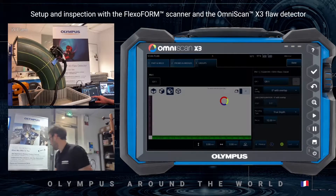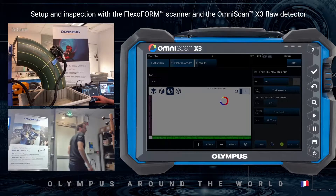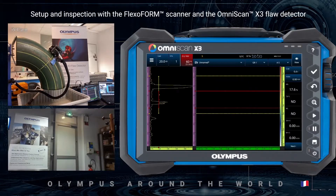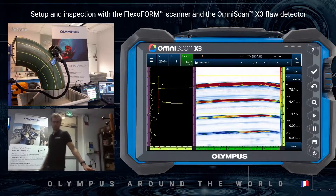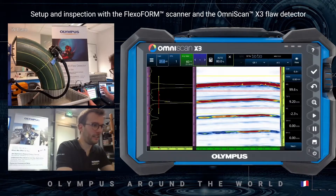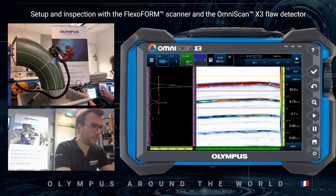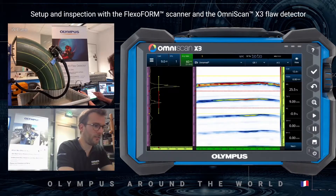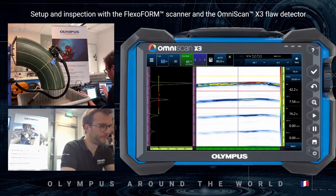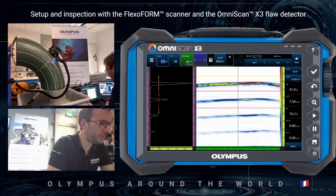I will now turn on the pump. I will lower the gain in order to have a small interface echo — lowering it a little to 5 dB, for example.